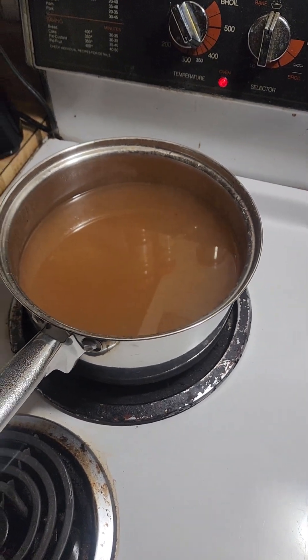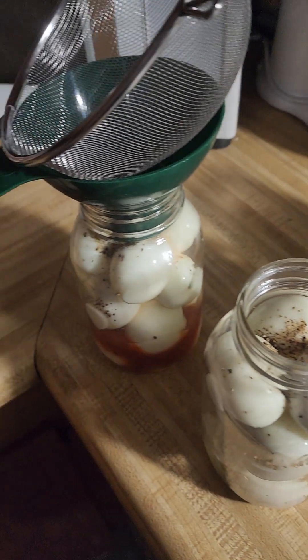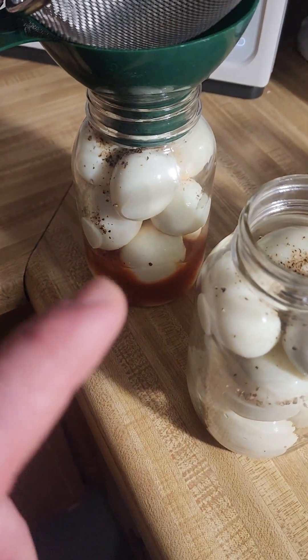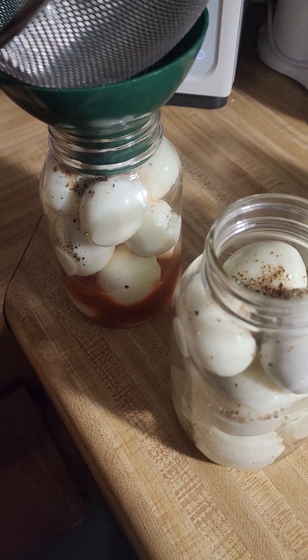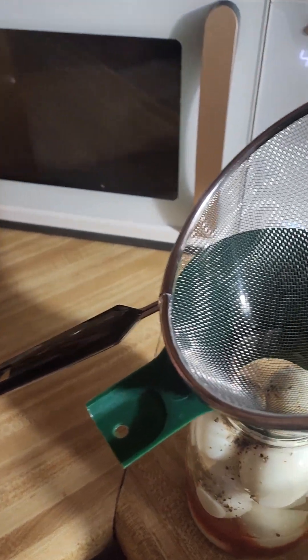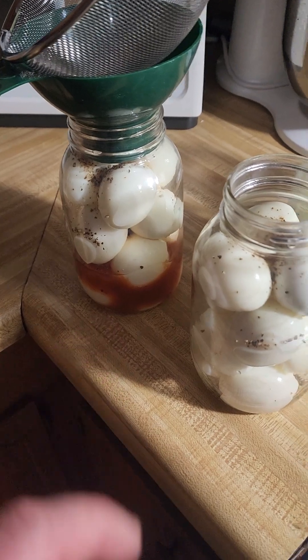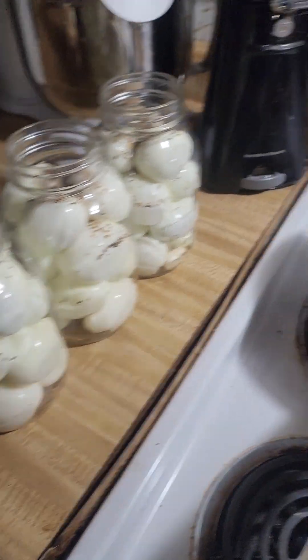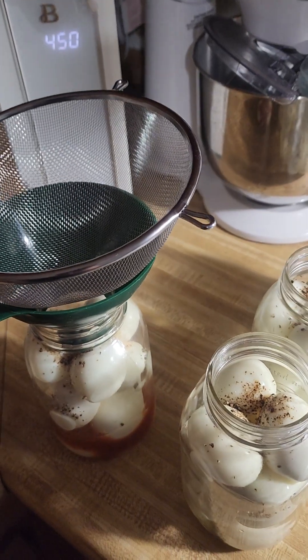This is our brine we made — it's cooled down. These are all our eggs. And then on this one, I put about a third of a jar with hot sauce — just regular Texas Pete. We use a lot of Texas Pete on everything, but I'm going to try it out and see how that works. I've got my strainer so the pickling spices don't go in there.